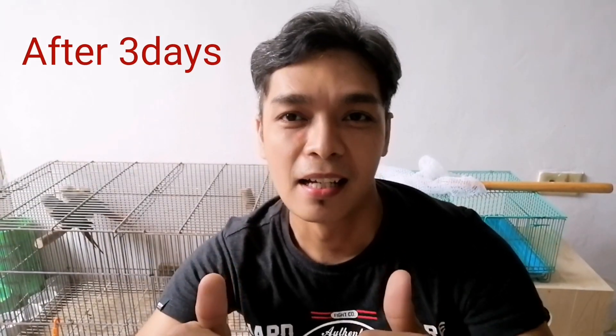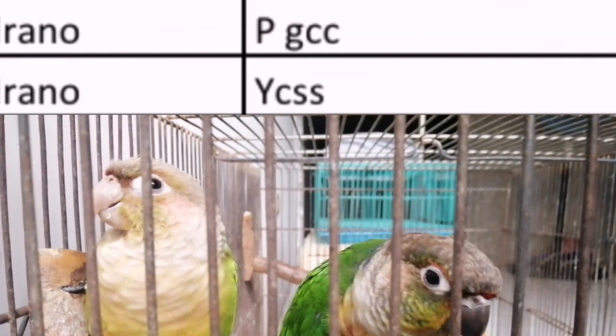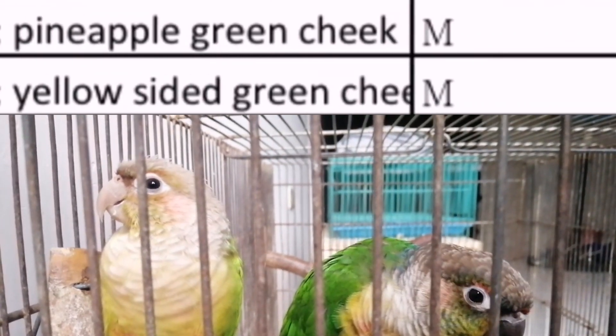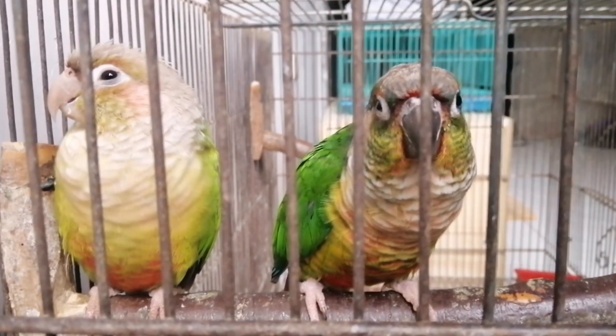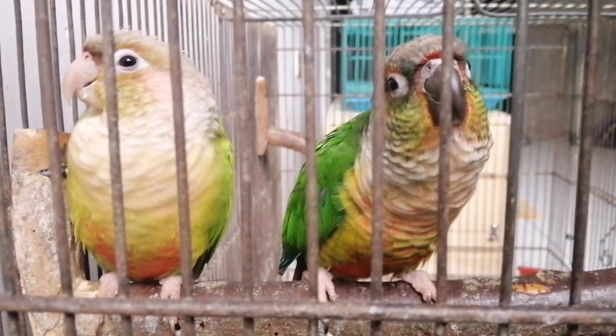Eto na yung resulta ng DNA test ng dalawang ibon, kumpara dun sa kapa na ginawa natin. Pareho siyang lalaki! Ang problema natin ngayon, hindi natin mapaparami ito kasi pares na nga siyang lalaki. So maghahanap tayo ng hen na pwedeng kapalit, o dalawang hen para parisin sila. Sana muli ay may natutunan kayo at nakapulot ng aral mula sa video na inyong natunghayan. Salamat sa inyong support at pananood. God bless po sa inyong lahat.